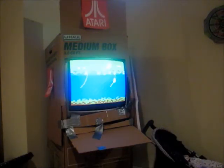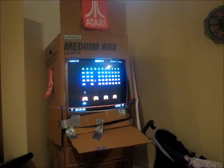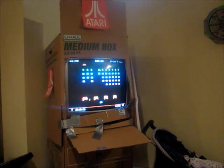It includes some awesome games, such as one of my personal favorites, Jungle Hunt — love that game. And it also includes Space Invaders, which is possibly one of the best games on the system.